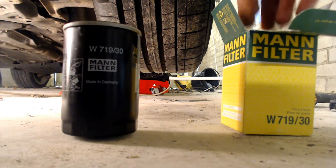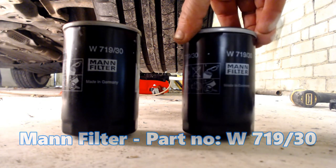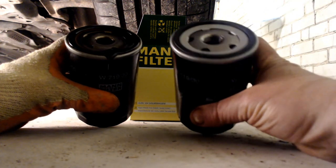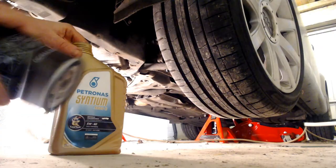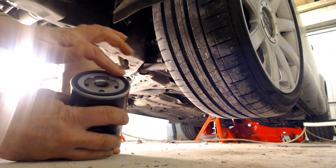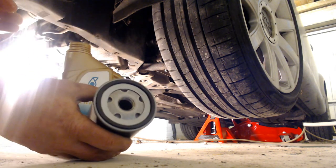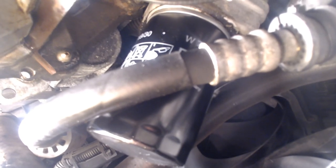The oil filter I am fitting on my Mk1 Audi TT Cabriolet 225 engine is the MAN W719-30. We bought mine from Amazon for £6.66 with free next day delivery. Dip your finger into some new engine oil and gently apply it to the rubber gasket on the new oil filter. This will help it create a good seal with the car. Next, take the new filter and screw it in as tight as you can clockwise by hand to the filter mount. Take a cloth and clean off any excess oil and that should be your filter fitted.